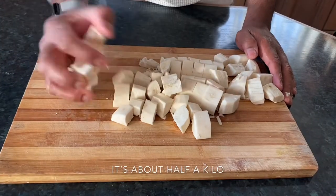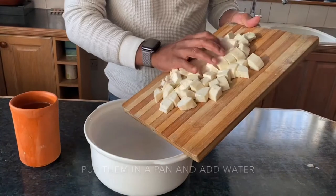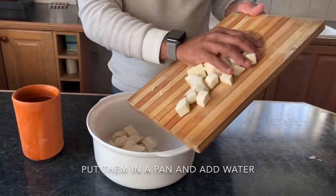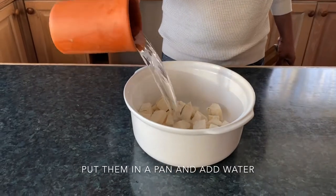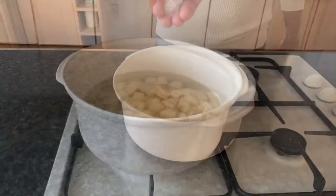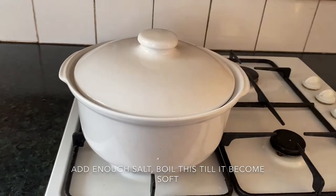We have cut them into smaller pieces like that — it's about half a kilo of tapioca. Put it in a pan. If you want to cook it in a pressure cooker that's fine too, but I'm going to boil this tapioca. Now we add some salt and boil it till it becomes very soft.